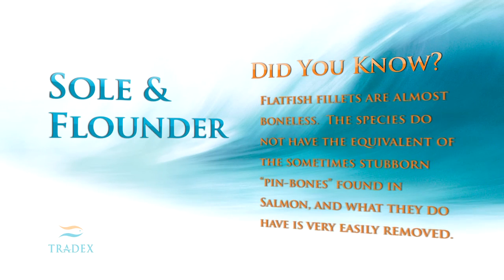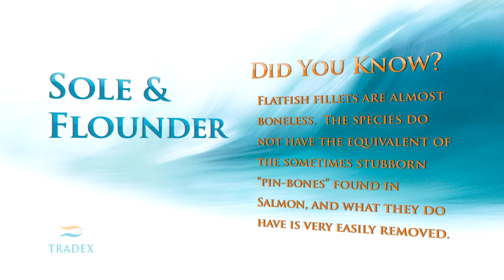Did you know? Flatfish fillets are almost boneless. The species do not have the equivalent of the sometimes stubborn pin bones found in salmon, and what they do have is very easily removed.